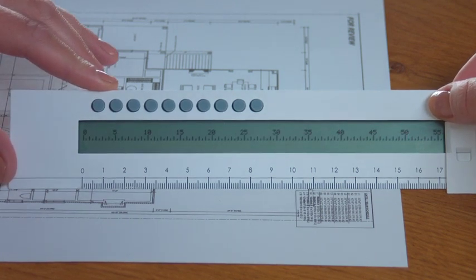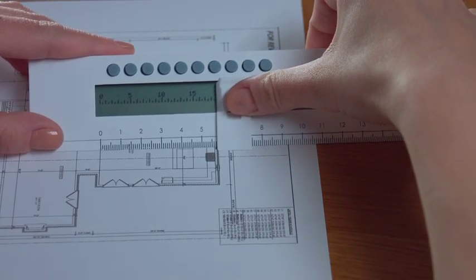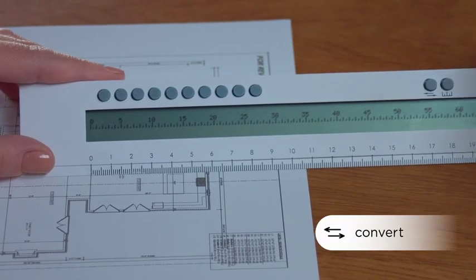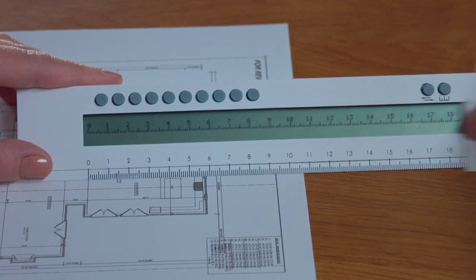Now a custom scale has been generated and you can measure anything on the drawing, like this kitchen. Now I know it is 18 and a half feet wide, and on top of this, if I wanted to see the units in metric I would press this button to convert the scale to metric. Now I know the kitchen is 5.6 meters.